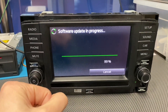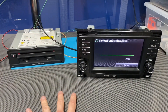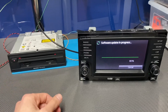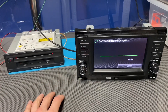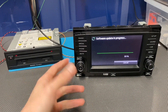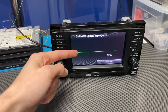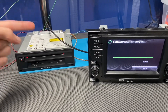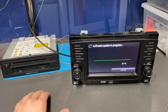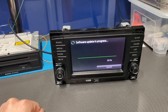We are very close to the update being done. It took about two hours give or take. Since this unit is on a bench and I don't have an ignition signal, the device powers down automatically every 30 minutes or so. If that happens to you — either on the bench or in the vehicle — just press the volume knob to power it on, wait about a minute or a minute and a half, and the map update procedure will resume automatically from the SD card to internal storage.